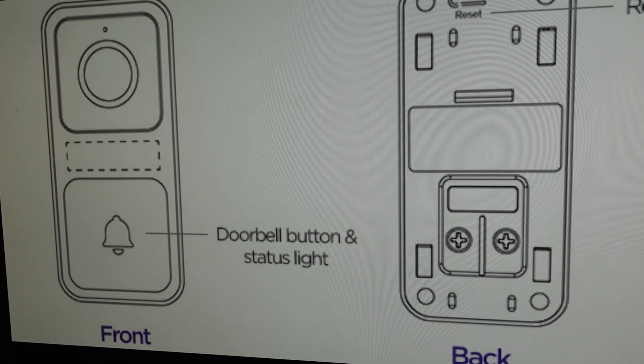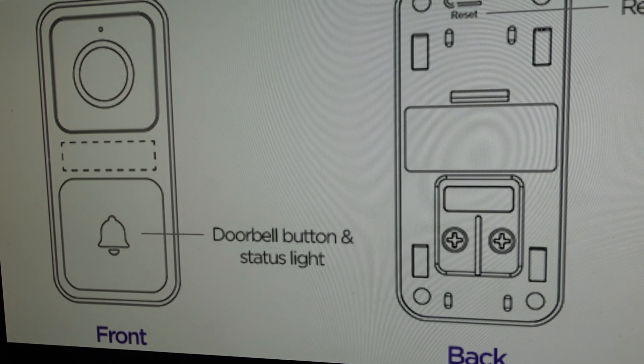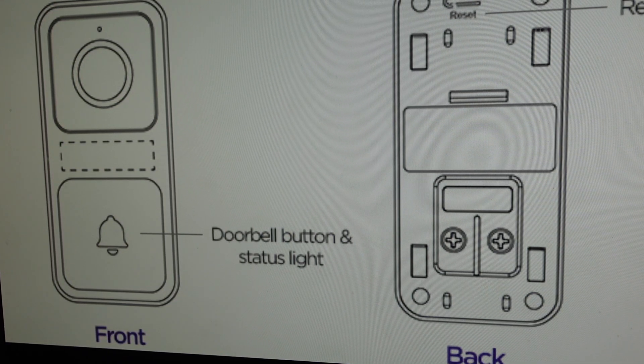You're going to want to do this for one of two reasons. The first one is troubleshooting. If you're having any issues with this doorbell not working properly — not connecting, not ringing, not pairing with your devices — a hard reset can fix a lot of those issues.